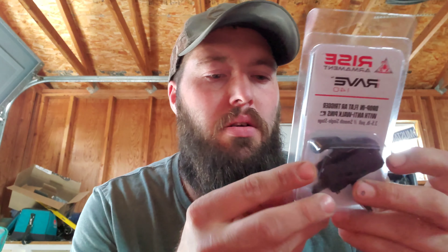Pretty plain old packaging. Comes with the anti-walk pins, which I really did like — because that's nice, you don't have to go pick up extras.